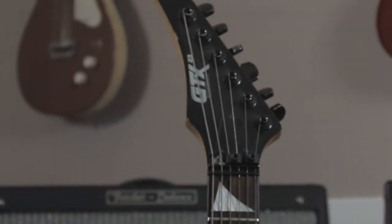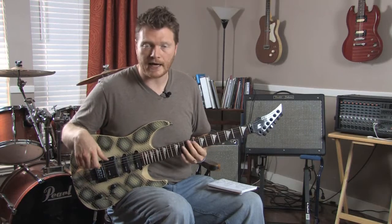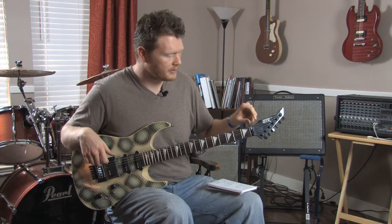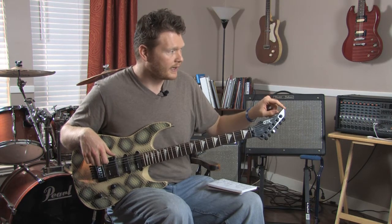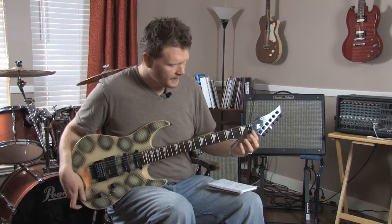The tuners have an interesting design feature — like on a Stratocaster you'd have your tuners on the top side, but on this one the tuners are on the bottom side, which is kind of unique. It also has these inlays on the fretboard that look kind of like a sail or something like that.